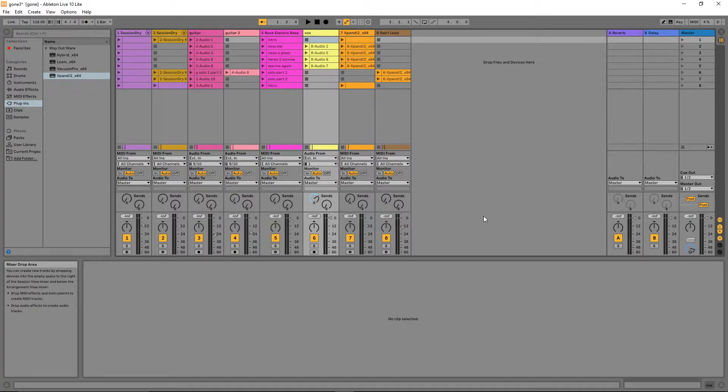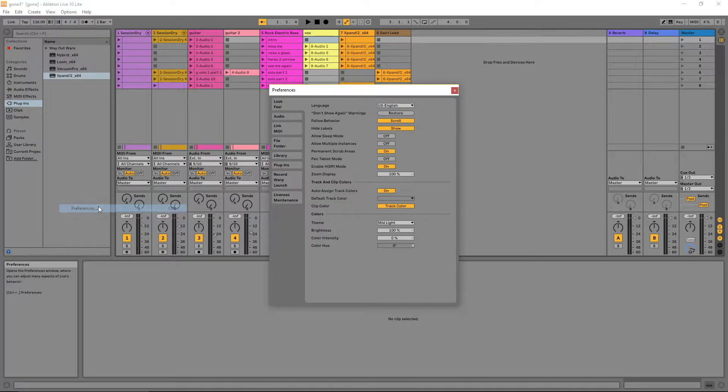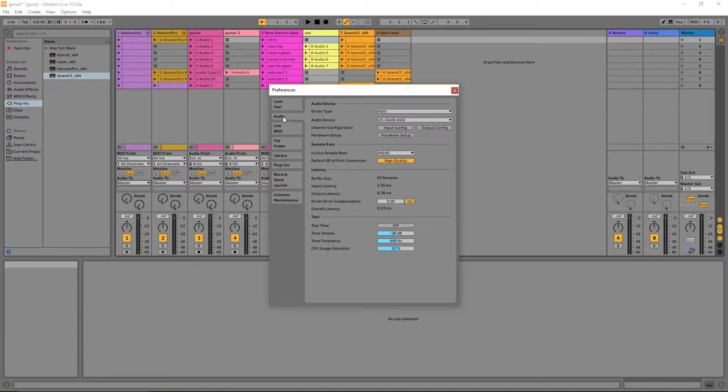I've opened up Ableton Live Lite and I'm going to go up to the top of the screen, click on Options, go down to the bottom and click on Preferences. In the Preferences window, I'm going to click on Audio, which is the second tab. Under Audio Device you can see it's got the US-16X08, and just below that is the Output Config.